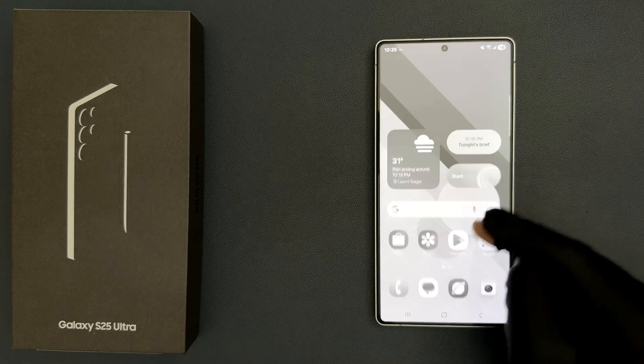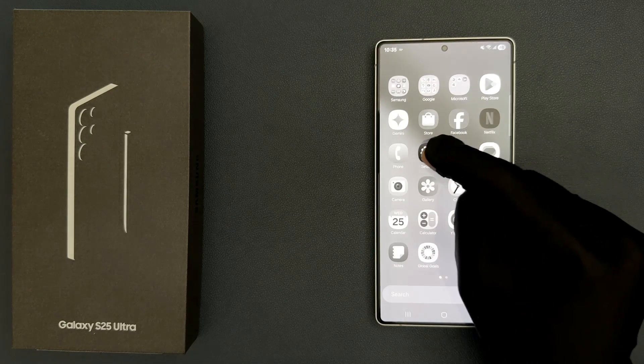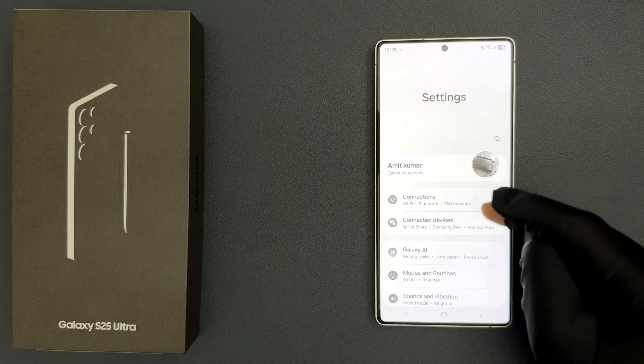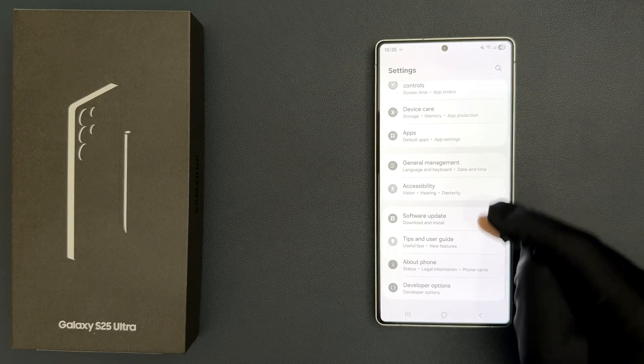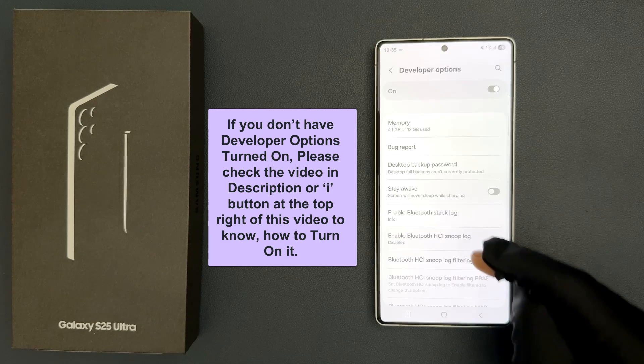So if you want to fix it, just follow this tutorial. Open your settings app, then scroll down to the very bottom and tap on Developer Options.